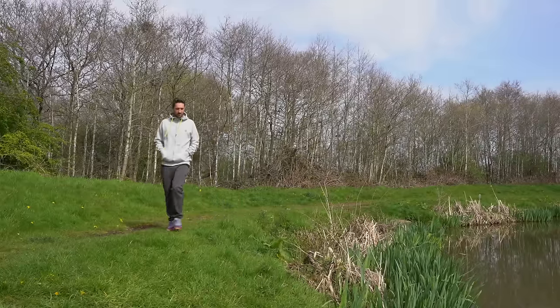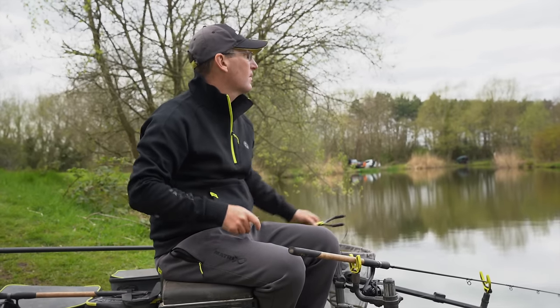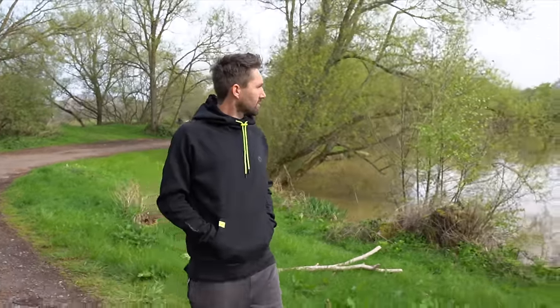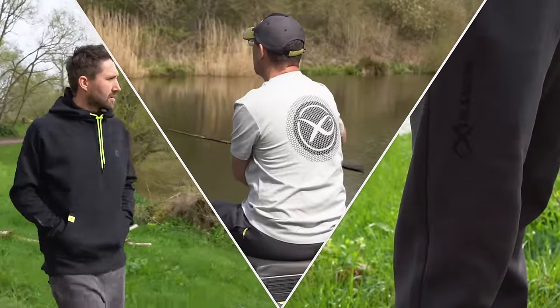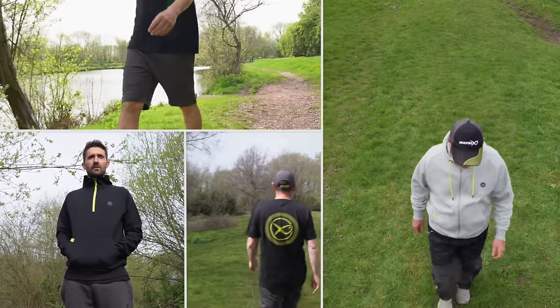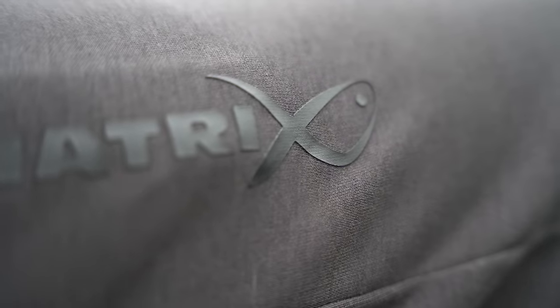Next up, and just in time for summer, we have a full new range of Matrix clothing which I'm sure you'll agree looks great. This new range is sure to be a huge hit with anglers who like to be comfortable and stylish on the bank. We've worked hard to improve this new range in every area. There are seven new and stylish products in the range, all constructed using improved pre-shrunk durable fabrics.